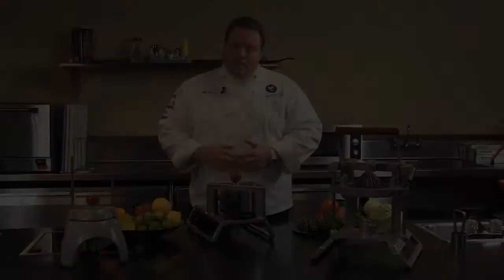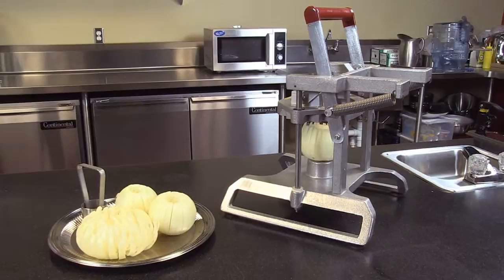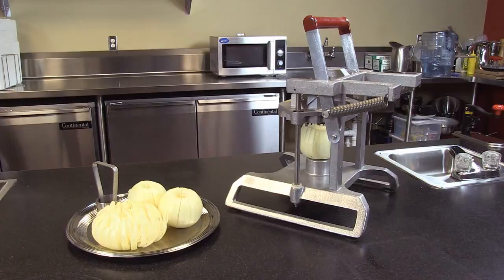The Instabloom 2 Blooming Onion Machine. Notice the redesign on this unit — much safer and easier to use. With competitive designs, the blade assembly can fall on your hands while using it. Whereas the Redco design now has a spring-loaded mechanism so it always returns the blades to the top position. Two-hand operation for safety.